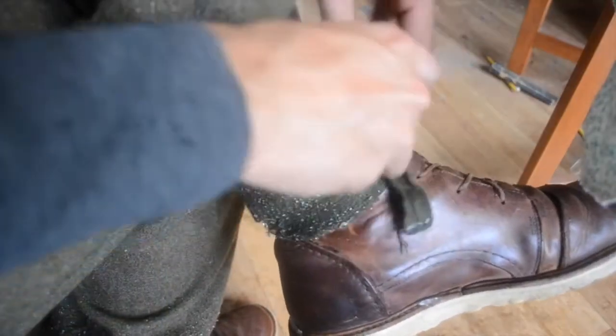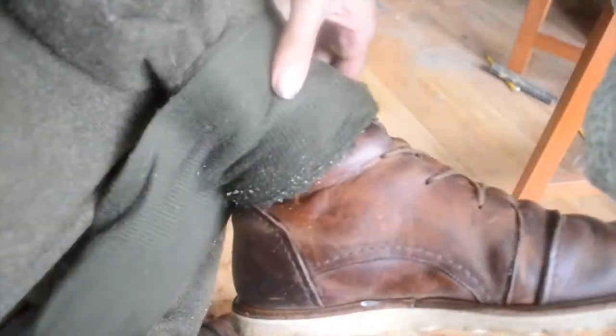All that being said, I think it's completely ridiculous that we don't wear puttees anymore. They do what they do really well.